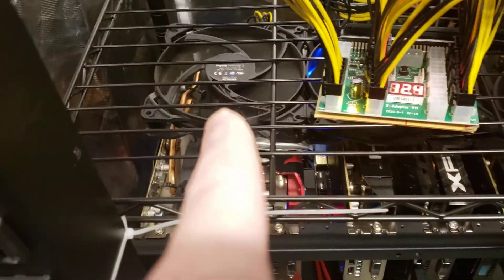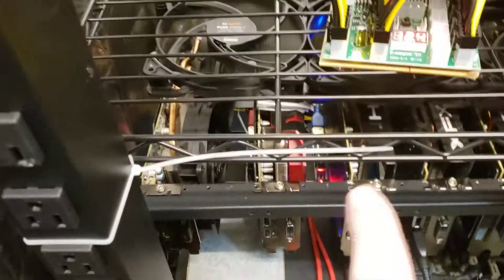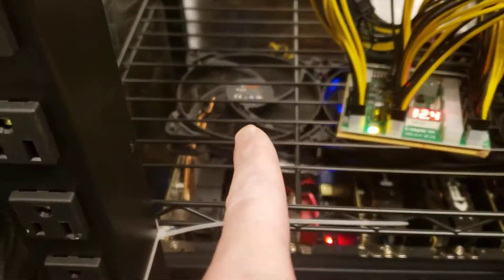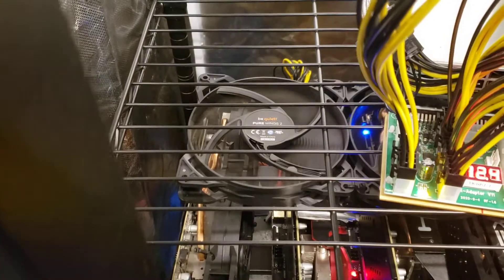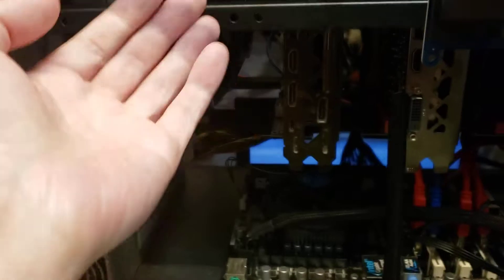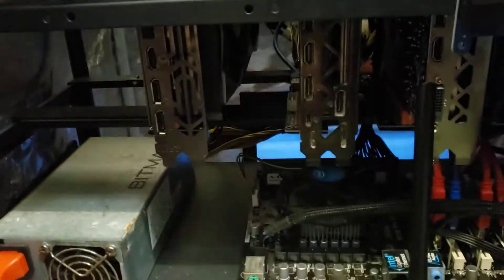A lot of people ask me how I place my fans. This rig down here is the AMD rig and it has a set of five 140mm Be Quiet Pure Wings 2 fans at 2,000 RPMs. This one down here has a string of six 120mm fans. A lot of people put their fans in the front or back pushing air, but I don't think that helps at all — I think you need to push the air up and out.